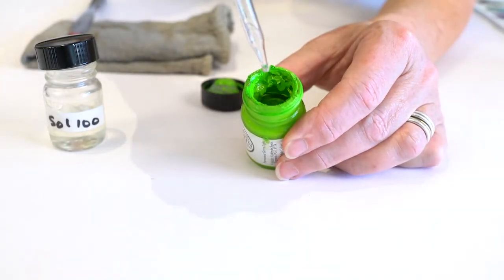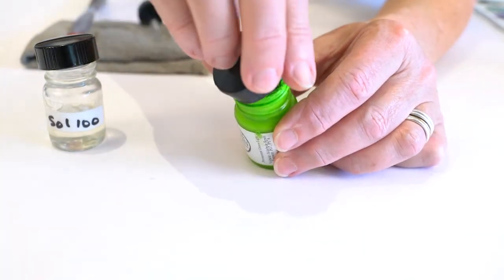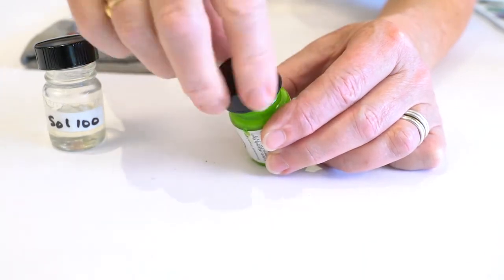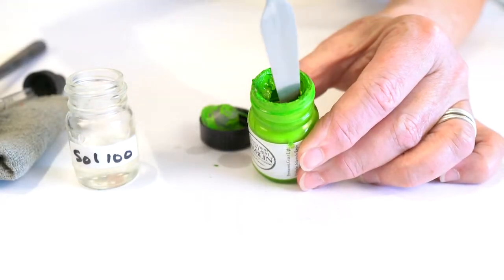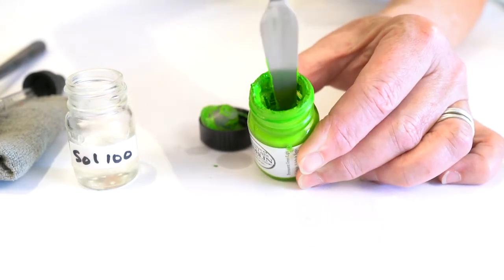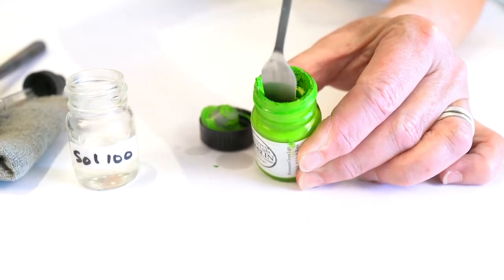If you have a jar that is dried hard from losing most of the solvent, then add solvent to a level just above the color level left in the jar. Put the cap on and let it sit for a few days. For many colors, the solvent will rehydrate the whole bottle on its own. For other colors, you will have to mix the solvent in by using a long, thin palette knife a little bit at a time, until the color has rewet.